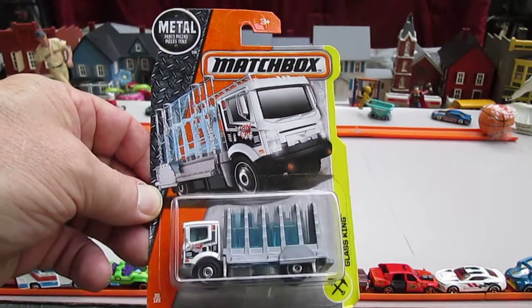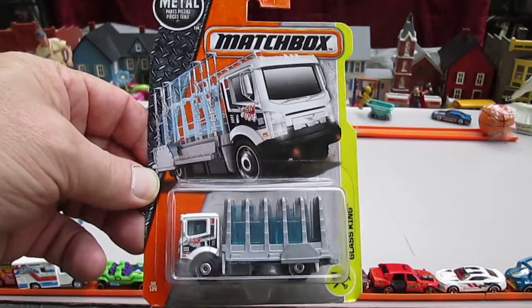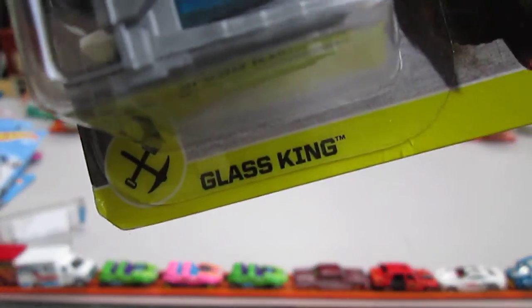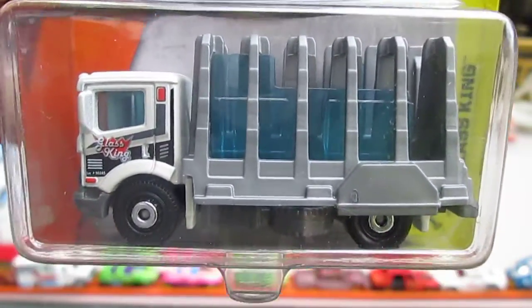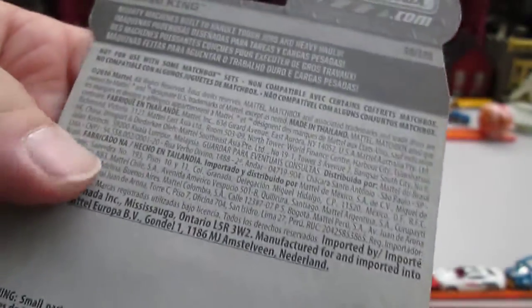Hello and welcome back to Timmy's 10 again for an unboxing of a brand new Matchbox truck. Today we have the Glass King. You've heard of the Poop King — well, this is the Glass King. I've never opened up one of these. I have two different colors.